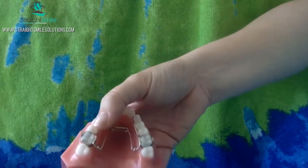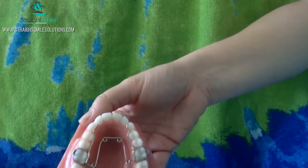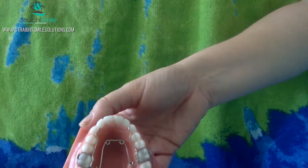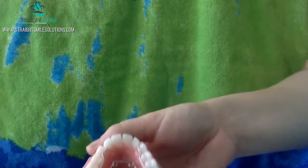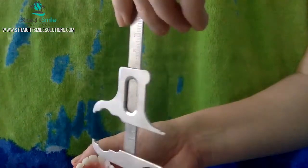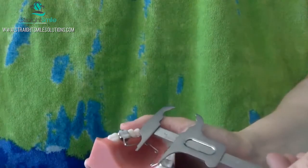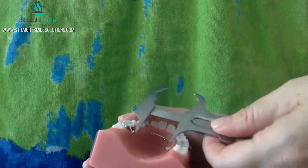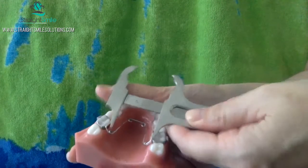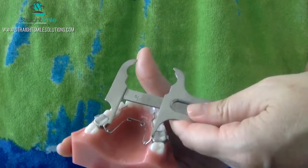Similar but different, you're going to get mostly tipping with these appliances, not necessarily bodily movement. But for any case, they're really great. So basically what I do before I design and deliver one is I go ahead and I use my bully gauge, which is right here. I take measurements at the point where the wire exits the solder joint here and here. Then like this — you can see what I'm doing. Take the measurement.